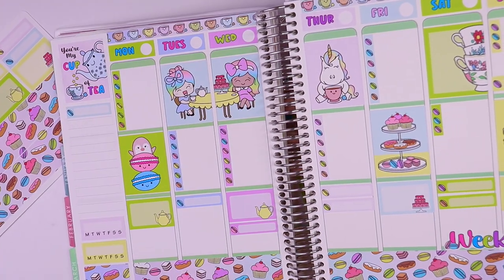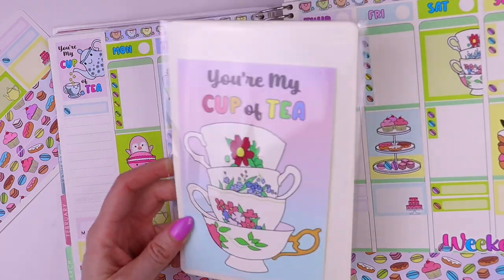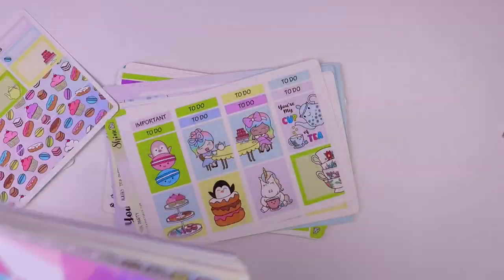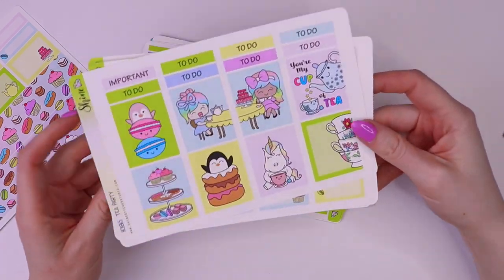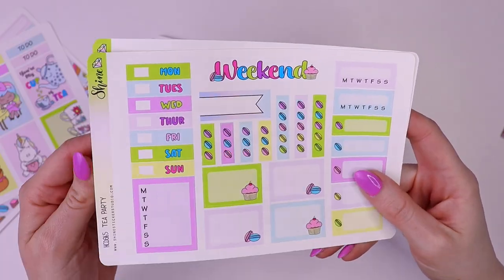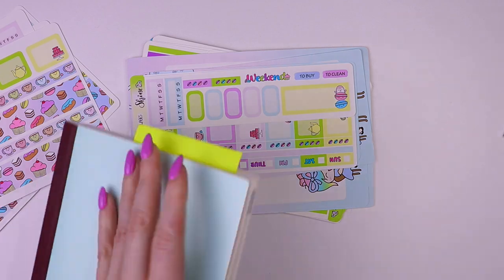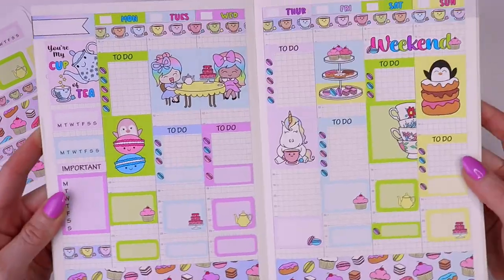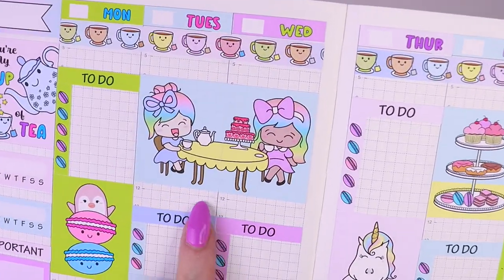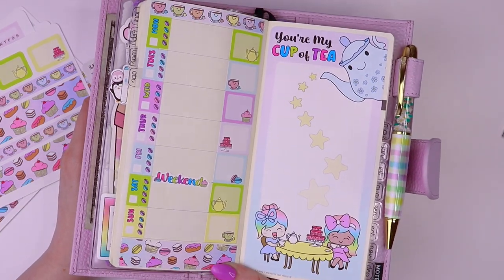This theme is special because it matches our first subscription — I can't wait to show you guys. I love the colors; it's perfect for spring. We also have it formatted for Hobonichi Cousin, which is a three page kit as well. I have this one laid out so you can see what it looks like, and the double boxes line up perfectly.